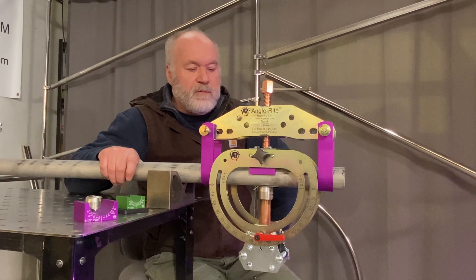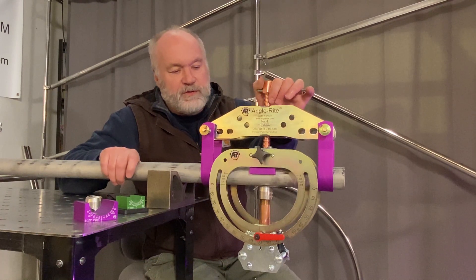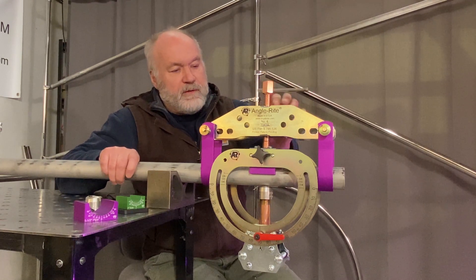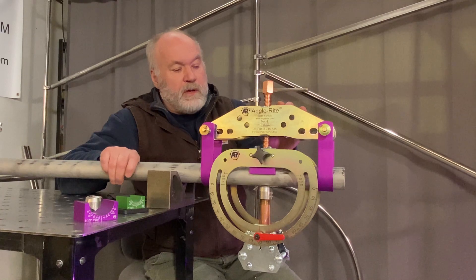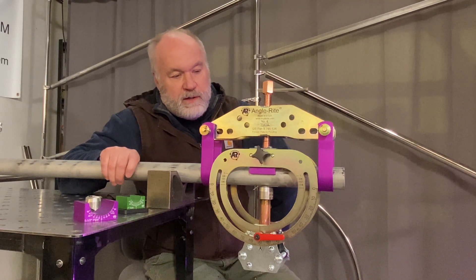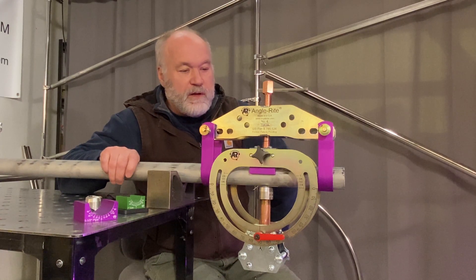And of course the big thing about the clamp is that it compensates for the weld distortion, so that when you pre-stress the pipe using this primary clamp, the pipe will come out straight after you've finished welding. And that's a big problem with stainless pipe normally, so it's a big benefit there.